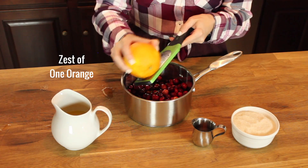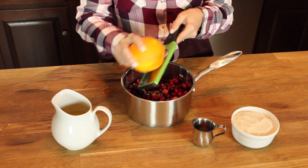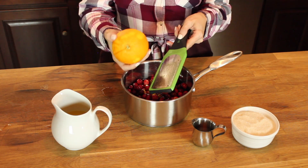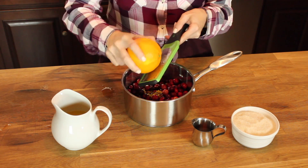You're going to go ahead and zest one orange, but you want to make sure that you don't get any of the white part. That's called the pith and it'll make it really bitter. So only do the orange part of the orange — pretty simple to remember.